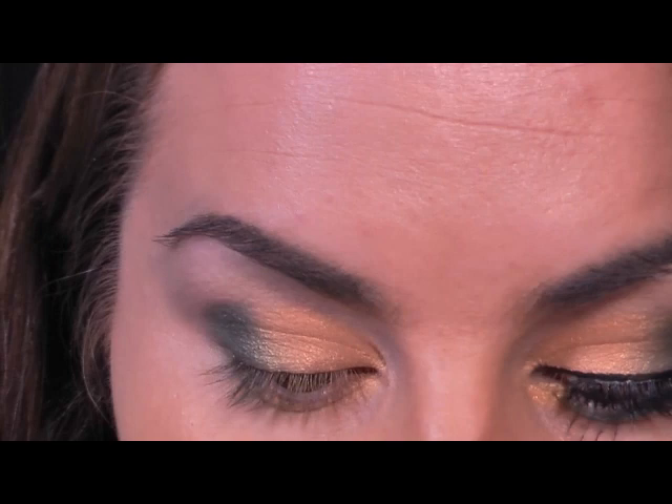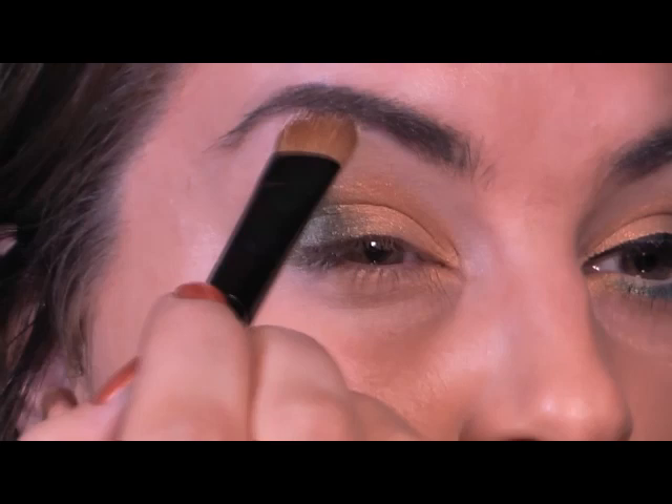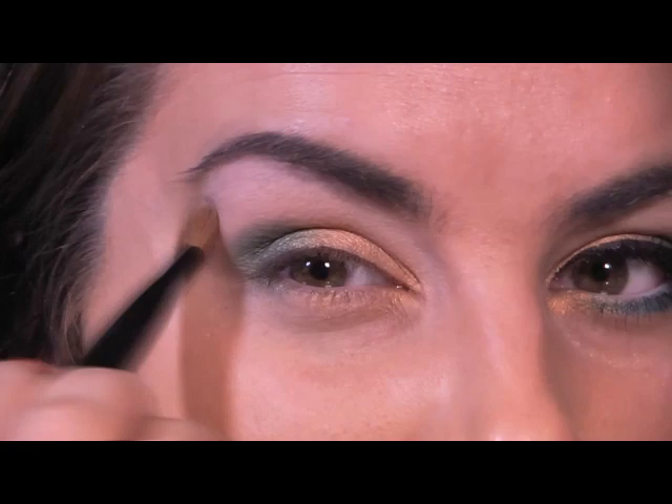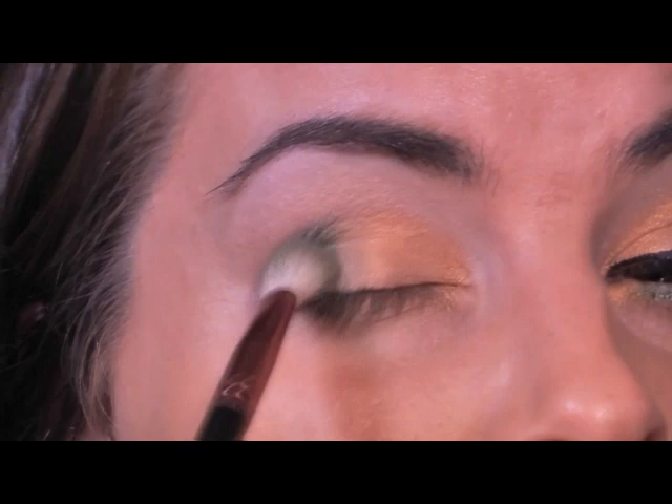Now I'm using a light ivory colour and a big brush. I'm going to just pop that on to the eyebrow bone — this just gives a little bit of extra highlight. I'm bringing it right down onto the inner corner of the nose. This is a matte shade, it's not got any shimmer in, and it just lifts the eyebrows a little bit better. Giving that a good blend, just pushing it inward.